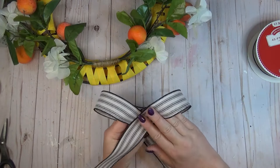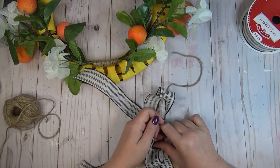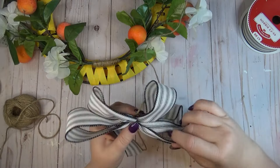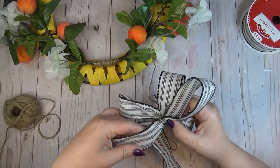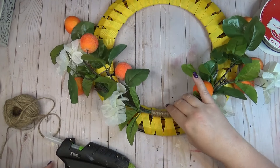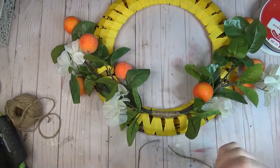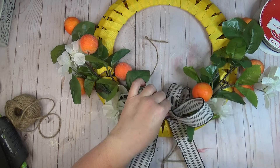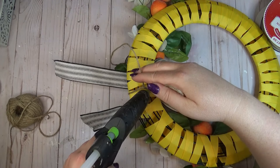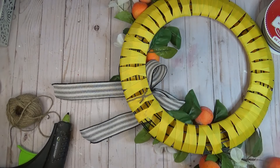I created a simple bow by looping both sides of a ribbon length toward the center, then cut a second piece to add more volume. I used jute twine to tie the two loops in the center, leaving enough length to tie around the wreath form for extra security. I added hot glue under the swag, laid the bow on top, and wrapped the jute twine tails around to the back and tied a good knot, with hot glue under the twine so the knot would sink in and hold.